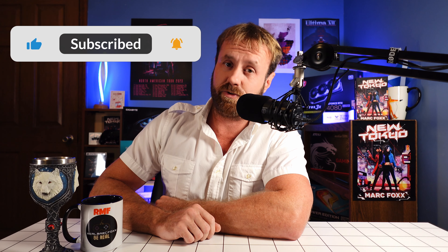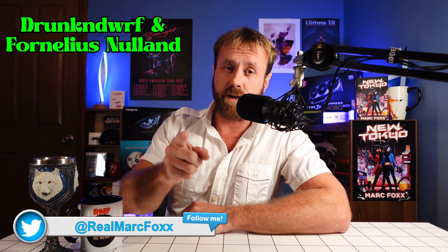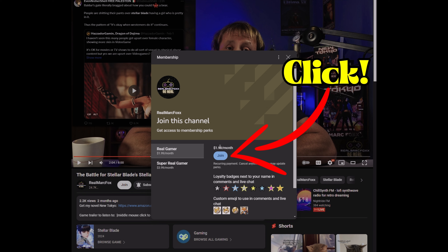Thank you so much for watching. It's been an absolute pleasure to have you here. Don't forget to like the video, subscribe, and tap that notification bell icon. A huge thank you and shout out to Super Real Gamer Drunken Dwarf and Real Gamer Fornelius Noland. And consider joining the channel — it's as cheap as $1.99 and you get to enjoy all these special perks.